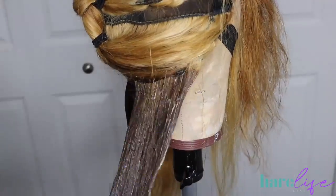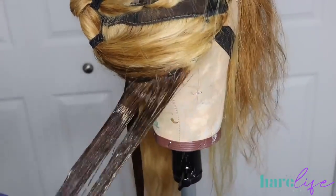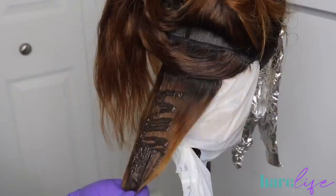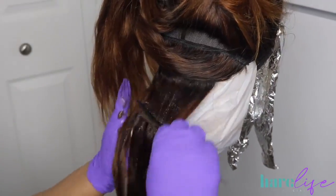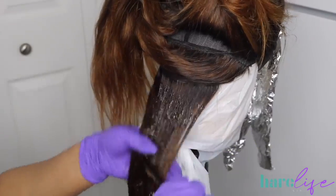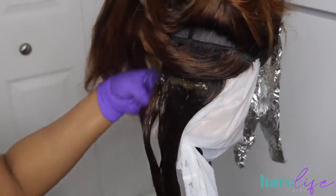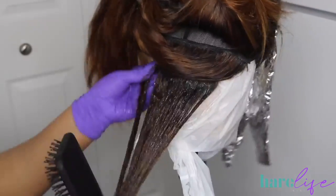I switched to the other wig — I do the same process on each wig for the Cami. With this base being a little bit darker, I'll show you guys at the end I did end up having to go back in, which is why it's really important to get your base right the first time so you don't have to go in a third time.